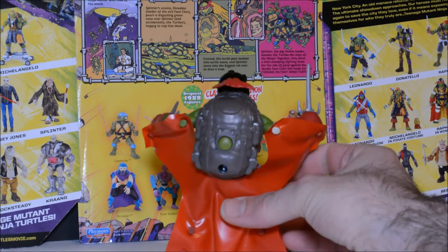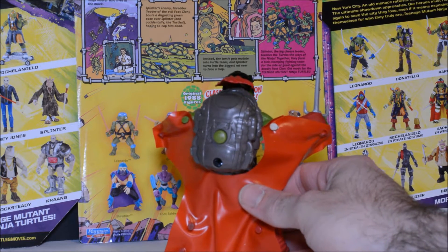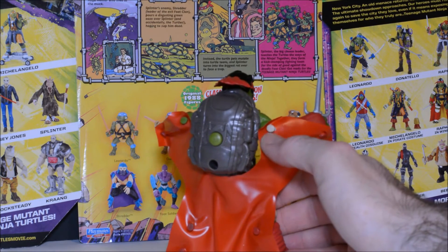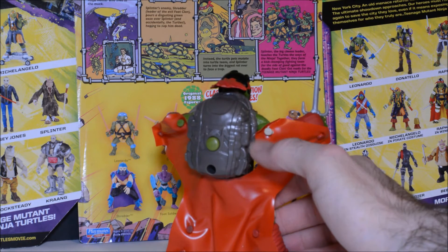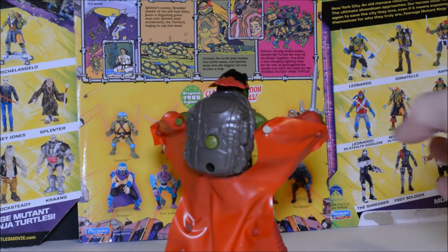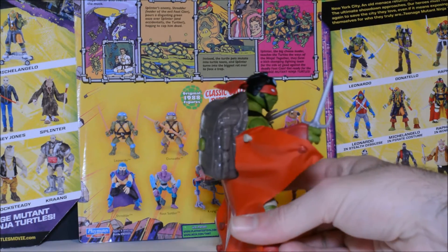You can see he's got the backpack there on his back. There is a button there — we'll get to that in a moment. And you can see that the wingsuit actually detaches and is attached over these pegs here. And that's a good thing because it hinders the articulation quite a bit.